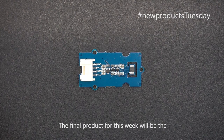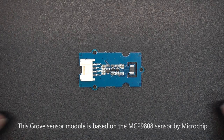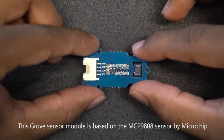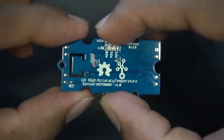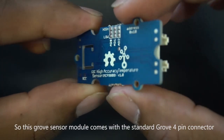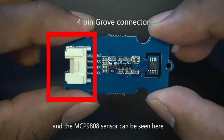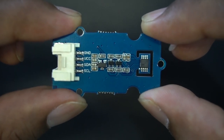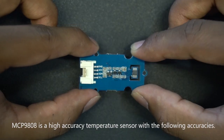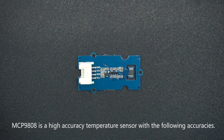The final product for this week will be the Grove I2C High Accuracy Temperature Sensor. This Grove Sensor module is based on the MCP9808 sensor by Microchip. It comes with the standard Grove 4-pin connector, and the MCP9808 sensor can be seen here. The MCP9808 is a high accuracy temperature sensor with the following accuracies.